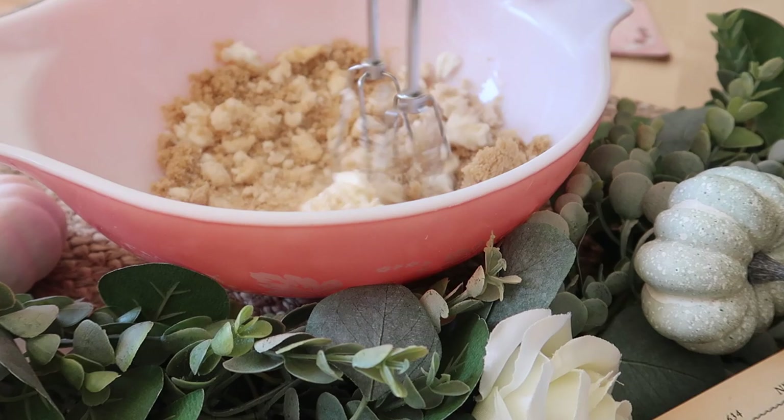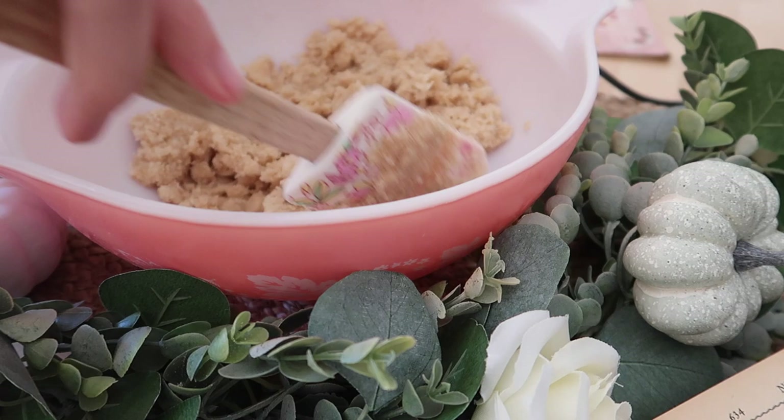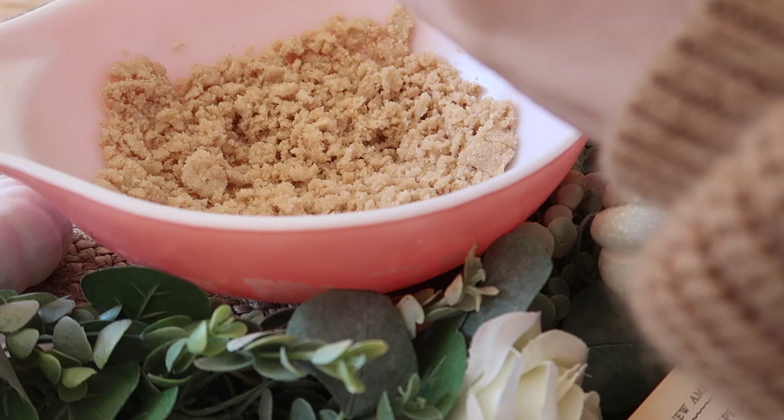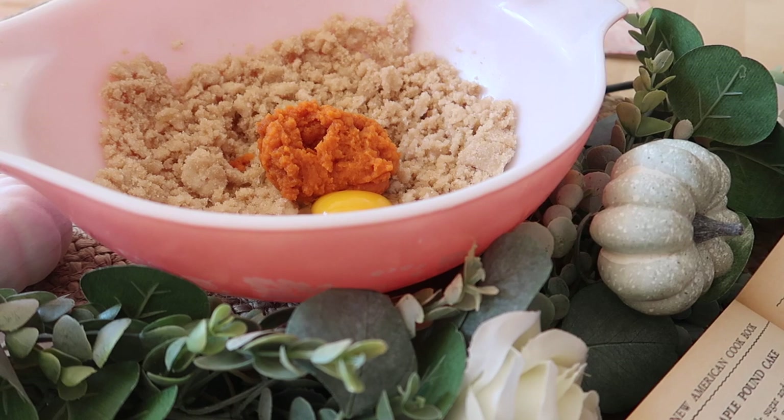Once your mixture starts to get combined, it should look something like this. So once we have that, we can start to add in some more ingredients. Next I'm adding in one egg — the recipe also says you could add one egg or two egg yolks, but I just did one egg. And next I'm adding in three quarters of a cup of pumpkin puree, the star of the show.